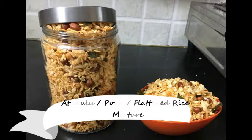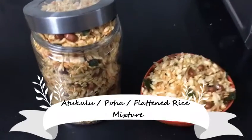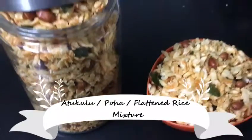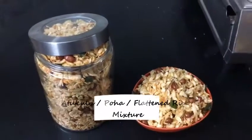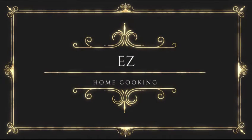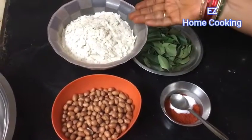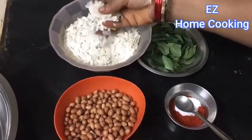Hello friends, welcome back to my channel Easy Home Cooking. Today I'm going to show you how to make flattened rice mixture. As Diwali is coming, we make lots of sweets and hot spicy items. This particular recipe is made by my mom and it's a very easy recipe, so learn from her and make it.